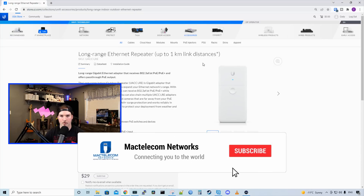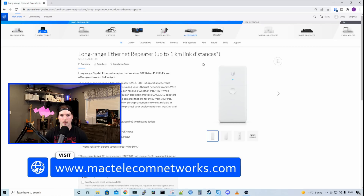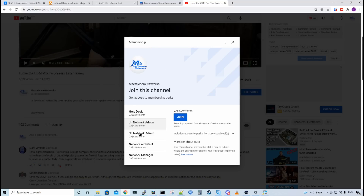If you're new here, please hit the subscribe button and make sure to hit the bell icon. If you'd like to hire me for network consulting, visit www.mactelecomnetworks.com. If you'd like to support the channel, we have memberships available and you can join below this video.